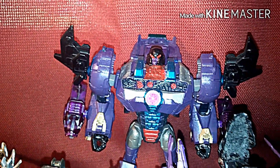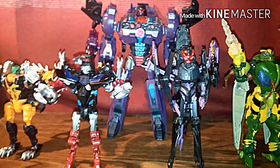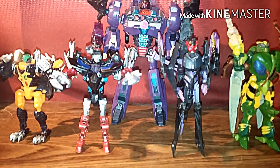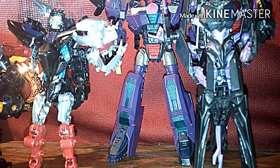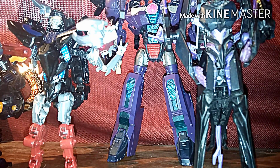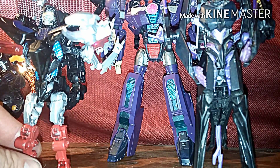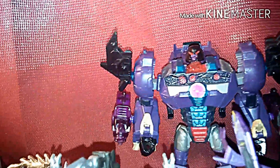Now Scorponok — I'm going to debut him, bring him in towards the middle. It's going to be a three-part episode. I'm going to bring Scorponok in as a new character so that way he ends up being five on four. Then of course later on in episode three, Optimus Prime joins him.